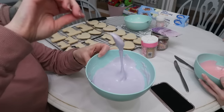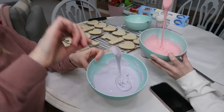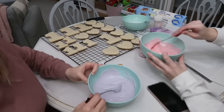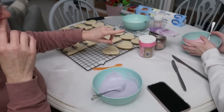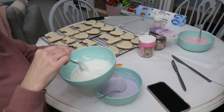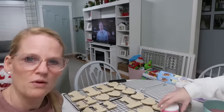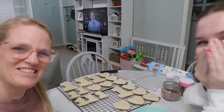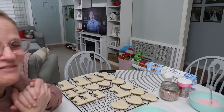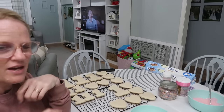I actually added a little bit more powdered sugar. I wanted this to be pretty thick because the thicker it is, the quicker it dries and the neater it is — it doesn't run down the sides. The white one was already pretty thick, so we've got to use it quick. We're just going to decorate these and we're watching Love on the Spectrum — Madison's favorite Netflix show. She's obsessed with it. The cupcakes are out of the oven, so once we're done with the cookies we'll make the icing for those and decorate them too.